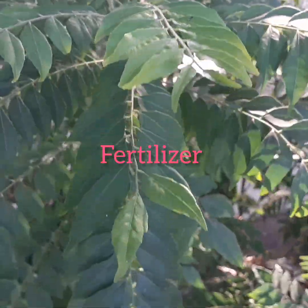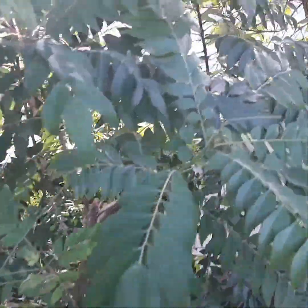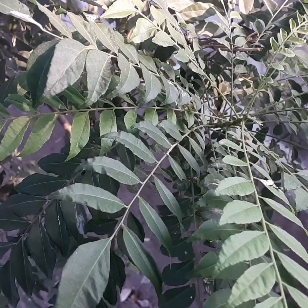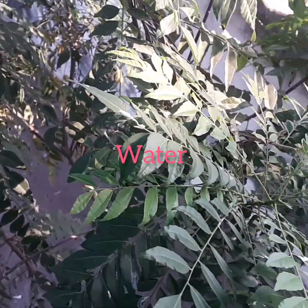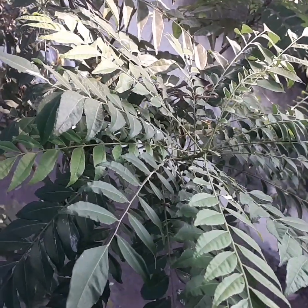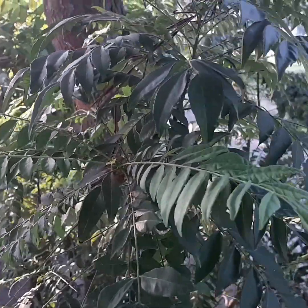Fertilizer: Give the tree a nitrogen-rich fertilizer after a month. Don't fertilize in the dormant period, which comes in winter in colder parts of the world. Water: Water regularly for the first two months, then offer moderate watering after that. Avoid over-watering all year long, especially in winter.